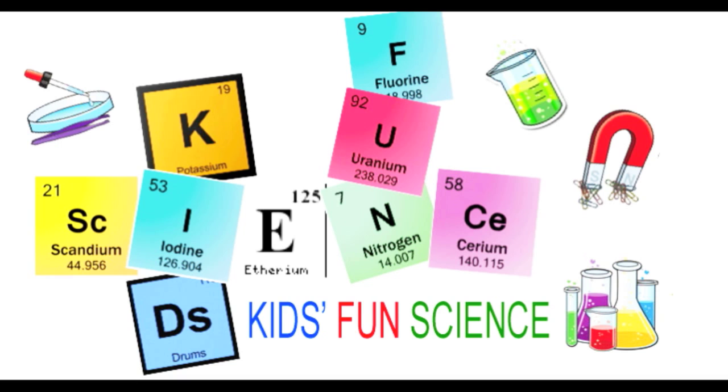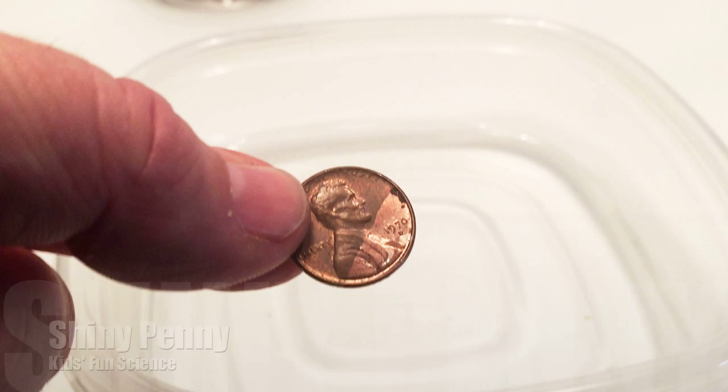Welcome back to Kids Fun Science. My name is Ken and today's experiment is the shiny penny. As always, adult supervision is required.